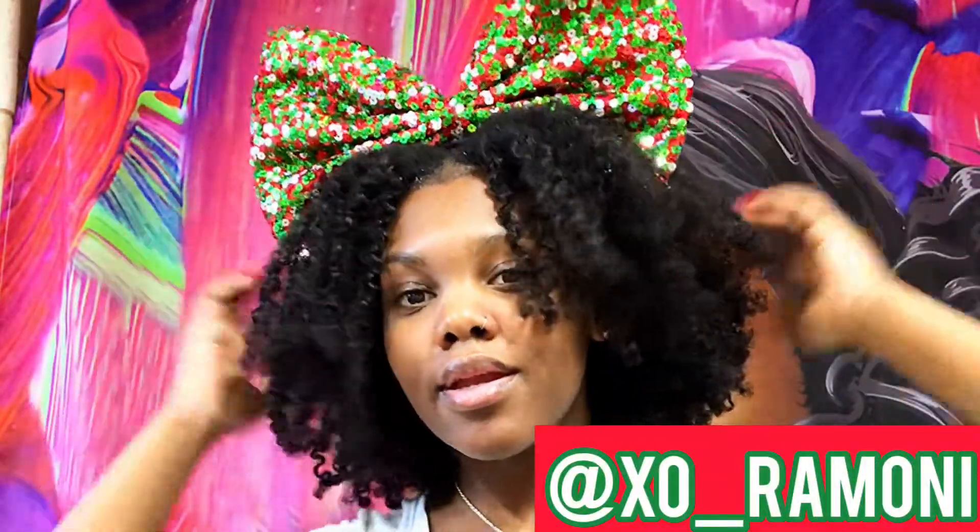And that is the finished look! Thank you guys for watching. Make sure you like, comment, subscribe, and share. Follow me on Instagram at XO underscore Romani, and I'll see you guys in my next video. Thank you!